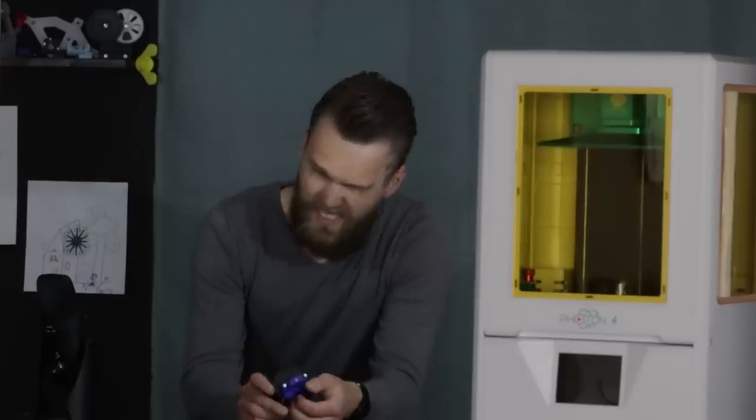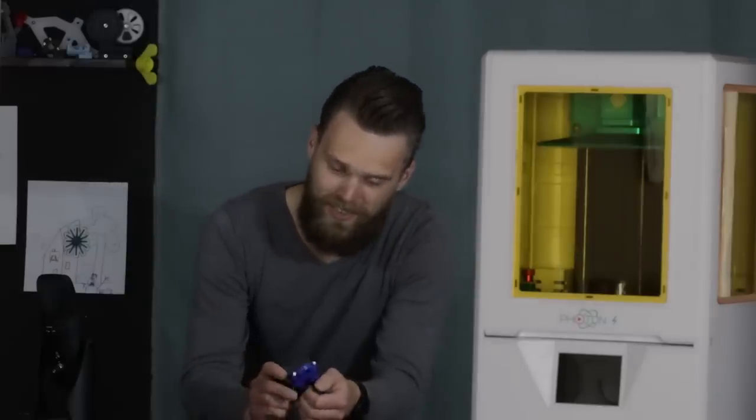In one of my earliest videos I showed this custom connector, and boy did I struggle to get these connections in. But with this machine, that will be a thing of the past.